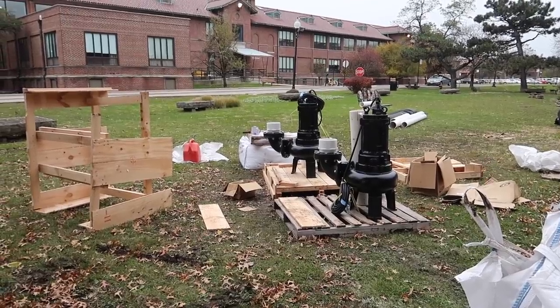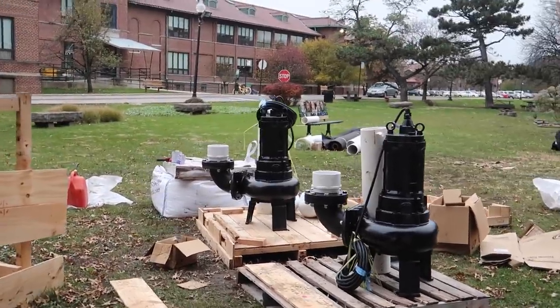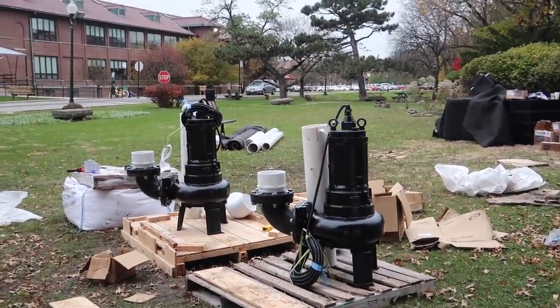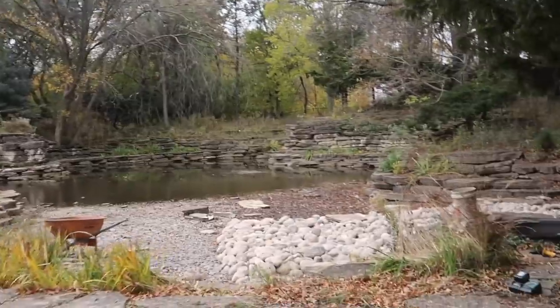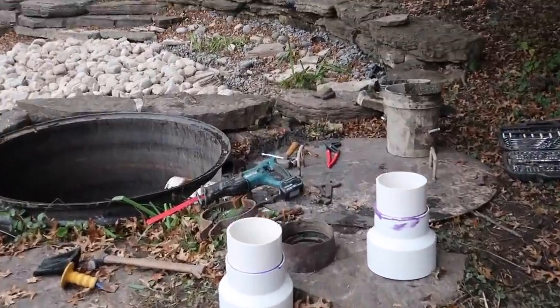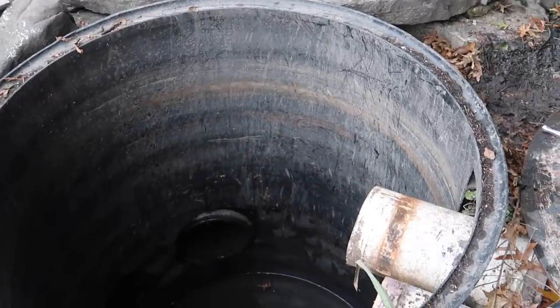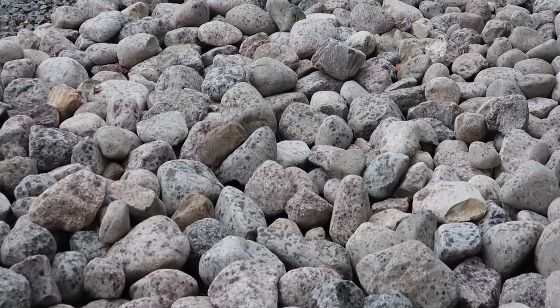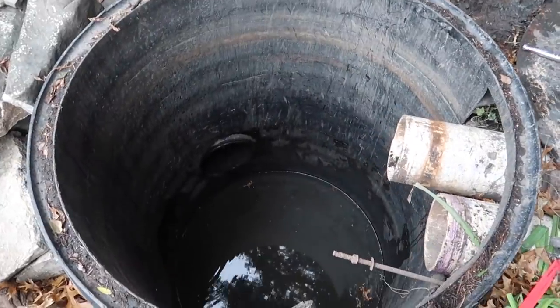We've been getting ready to set these two 10-horsepower submersible pumps into our pump vault, getting all the connections done, cutting all the PVC pipe, getting everything prepared. On this side we're getting our six-inch to eight-inch transition couplings ready so we can go from the six-inch discharge on the pumps to the eight-inch piping. Rain is coming in as we speak, so I've got to get these pumps in — but it's not going to happen today.